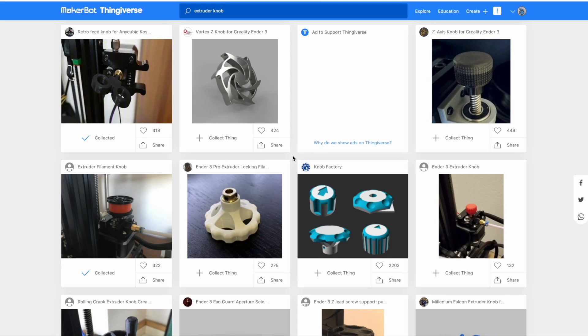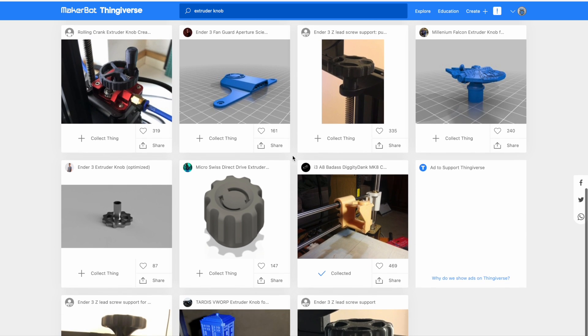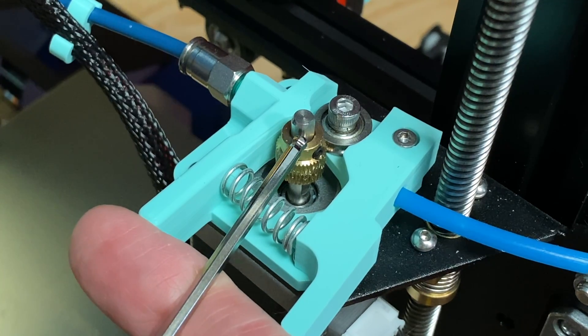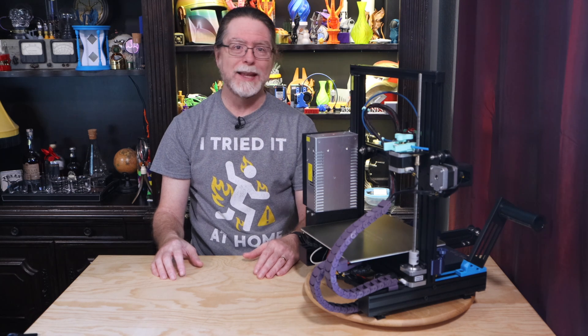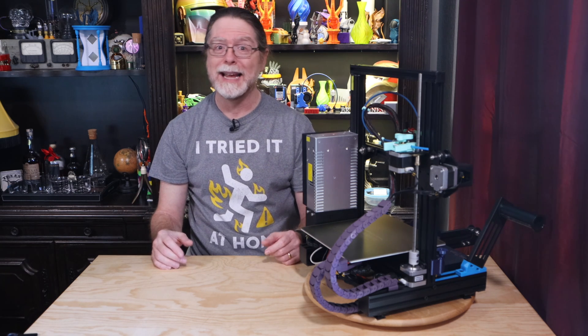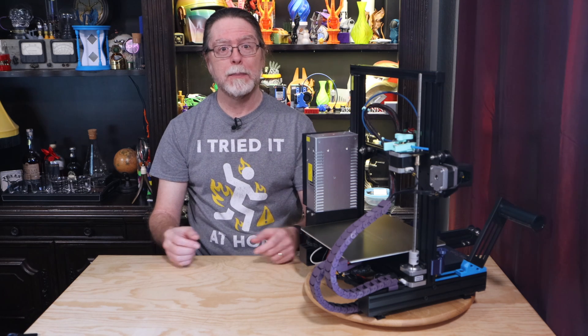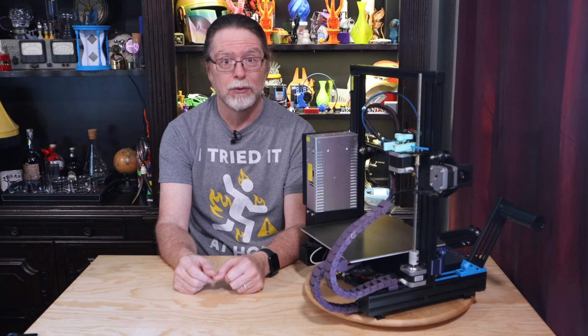A quick search on your favorite STL site for 'extruder knob' will turn up a bunch of these. There's one thing to check before you download and print one, though: take a look at your extruder stepper motor and make sure it has a flat spot on the shaft. That flat spot is where the set screw goes through the filament drive gear, preventing the gear from slipping on the shaft. Sometimes Creality uses press-fit filament drive gears — these are basically jammed onto the motor's output shaft and can't be removed without a gear pulling tool. Unfortunately, if you have a printer with a press-fit filament drive gear, there's no flat spot on the output shaft, so you won't be able to use an extruder knob.